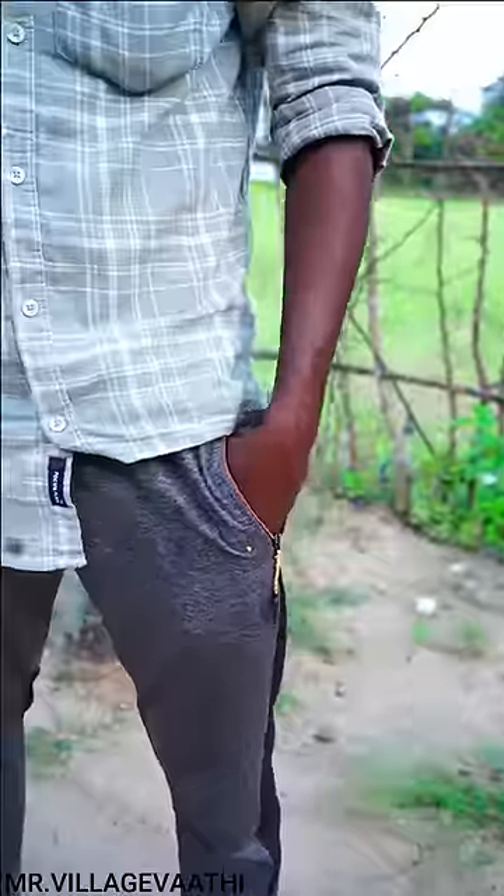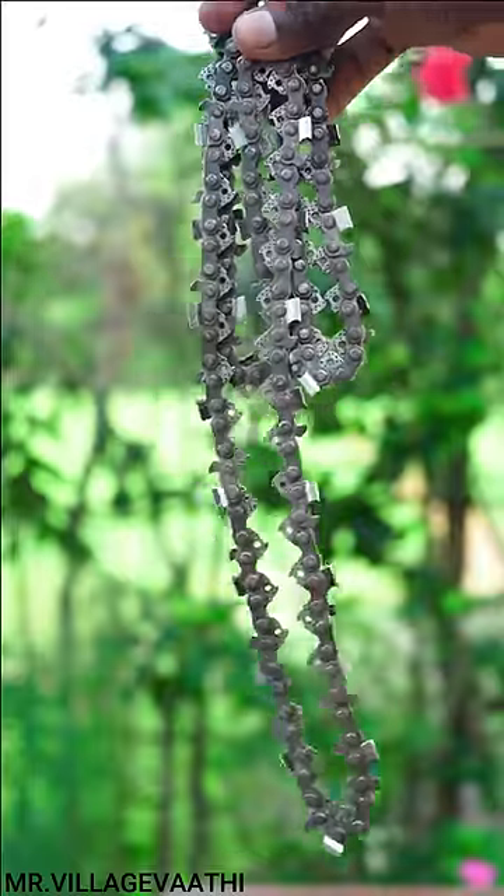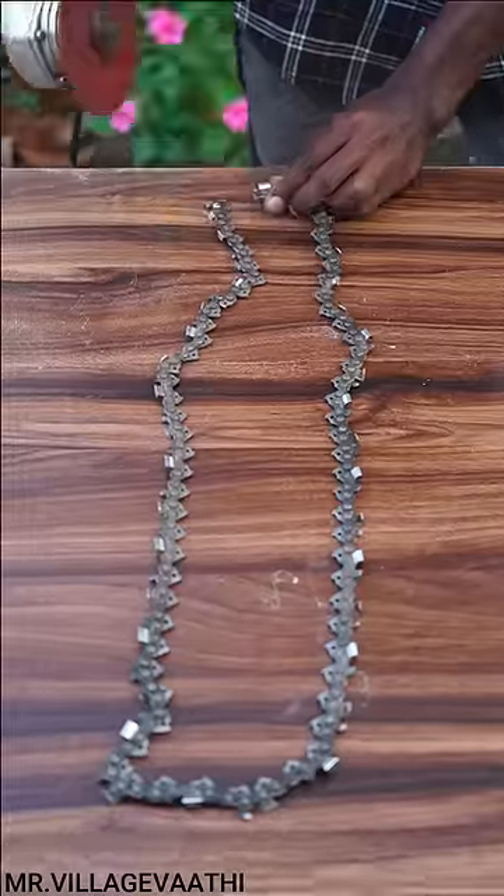Now we will have a pocket chain. For this reason, we have to cut the chain. We cut the chain at the central cutting machine.